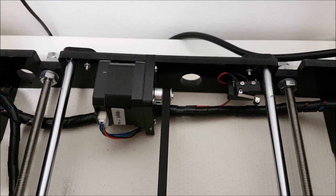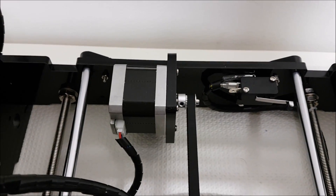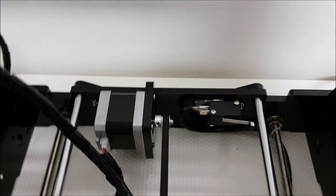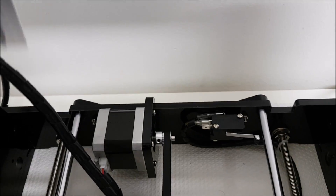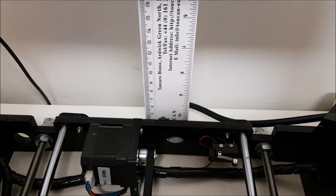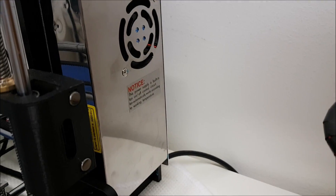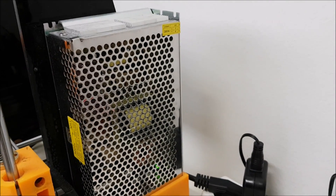Next, we can see the back of the frame on the Anet and on the Tronxy — a slight difference in the stop limiter. The height is around five and a half on the Anet and around four on the Tronxy. On the Tronxy there is a power supply with a fan which runs much cooler.